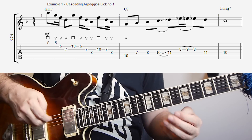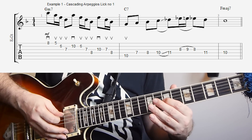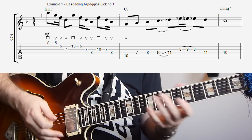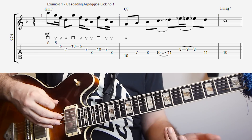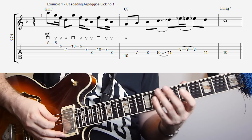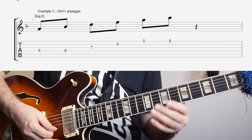So we have diatonic thirds between the chords that we're using. We have an arpeggio from D — D minor 7, B flat major 7, and G minor 7. And basically what that is is that we're playing a G minor 11 arpeggio. So if I play a G minor 11 arpeggio that could be something like this. And then we're just playing it in groups of four.